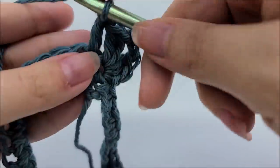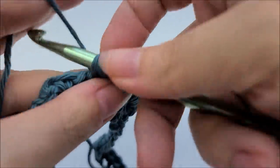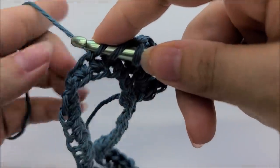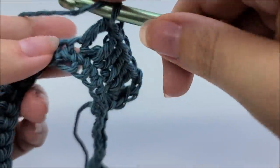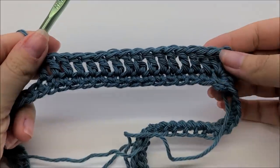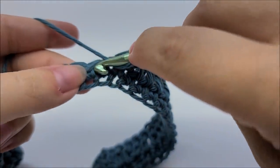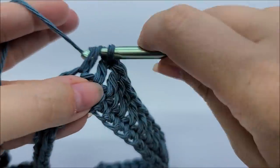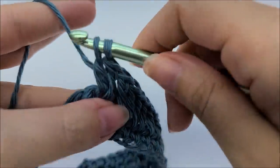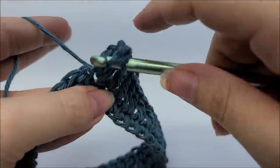Starting with the first stitch as number one, do 15 double crochets in a row. The points do not count toward the 15. After 15, work another point into the next stitch: two double crochets, chain two, two more doubles into that same stitch. Then again work one double crochet into the next 15 stitches.